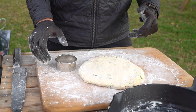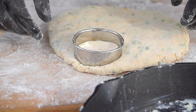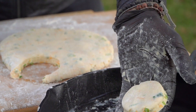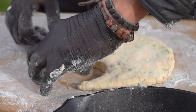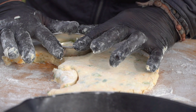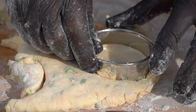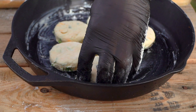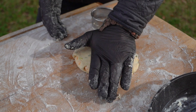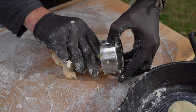Let's talk about some of the physics behind what's about to happen. If I push down and pull up, I'm going to get a higher rise than if I pushed, twisted, and came up. So it's just a push down and a pull up — not a push twist. I've used wine glasses in the past when I didn't have cutters; the only problem is the air has nowhere to go, so it blows out the edges a little bit. We're going to cut as many as we can, then refold the dough, press it out, and cut all the excess pieces. We're going to put these in our cast iron pan and throw them in our 425-degree Fahrenheit Kamado Joe.